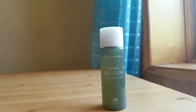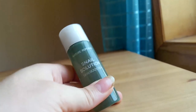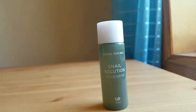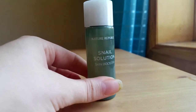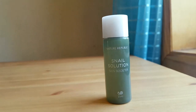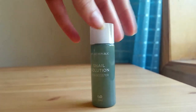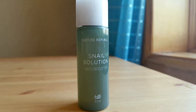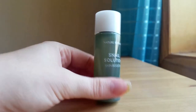Today I'm going to talk about the Snail Solution skin booster. This here is a sample one — the normal one is about 120 grams. I wanted to try it out first before upgrading. This is for your skincare routine and it contains the secretion filtrate of snails. I thought that was weird at first but also really fascinating, so I decided to go for it.